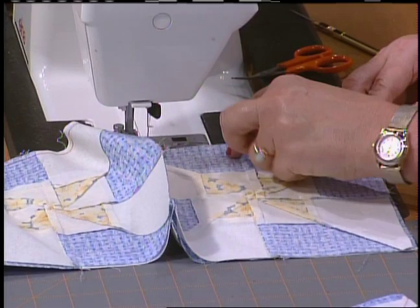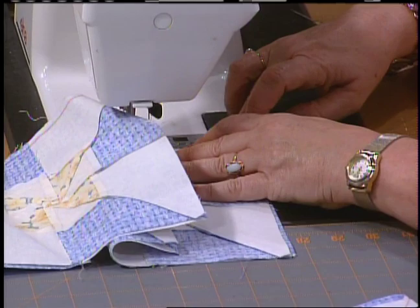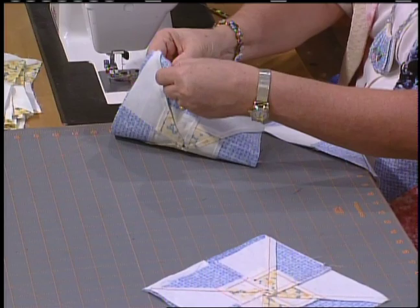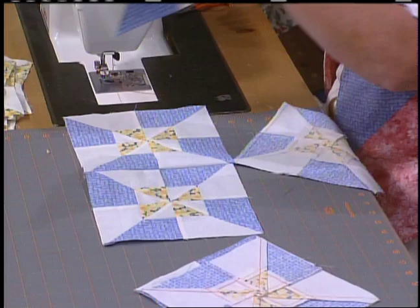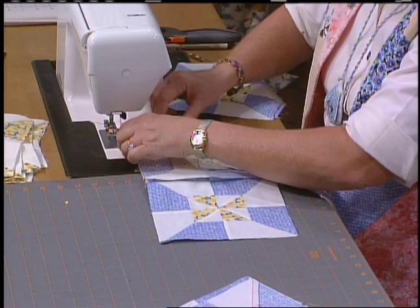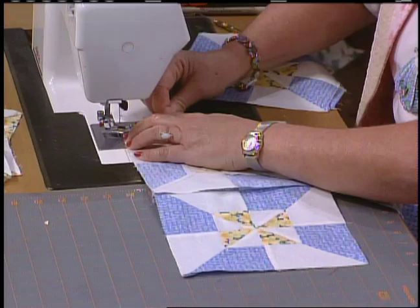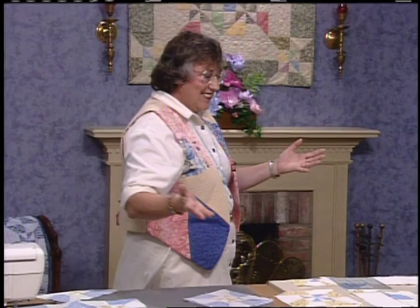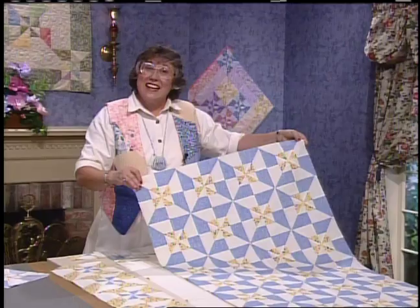Continuously sew top to bottom in the first two rows. Cut it and show you how to go on without clipping your threads — pull it back up to the top. Open the top two blocks, check, make sure they look right and you have a good match. Take your third stack, put it near the arm of your sewing machine, and flip it right into the block. Continuously sew all the vertical rows, then go back and do the opposite direction. It is amazing how fast this goes — I've got all 24 blocks together, four by six. Then just press the seams flat on the back side.